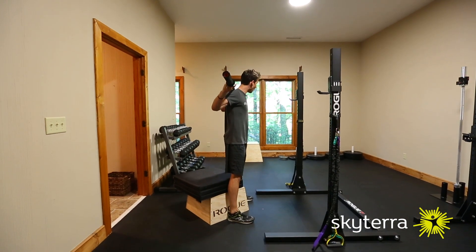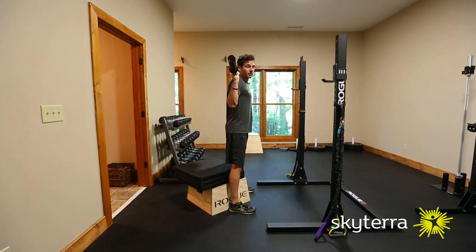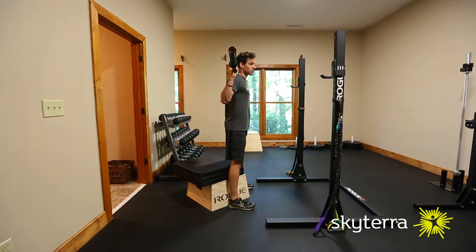Hand-wise, I'm not too wide and I'm not in too close. About 90 degrees is good and I'm going to keep squeezing the bar through this entire range of motion.